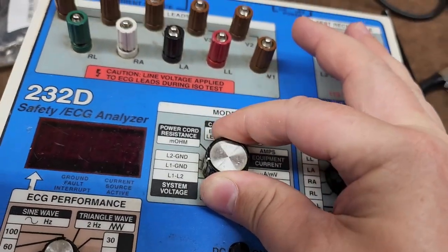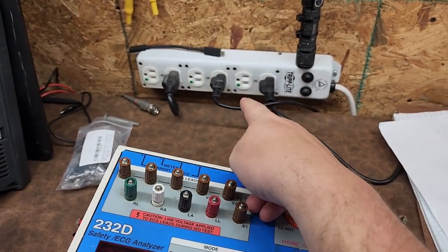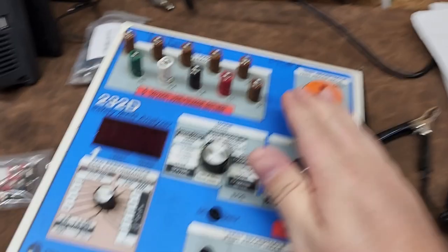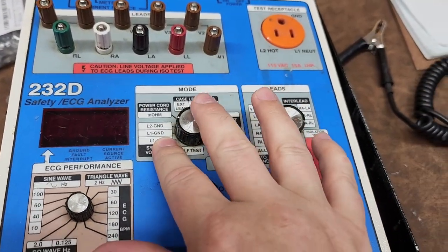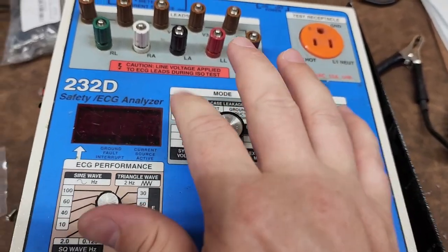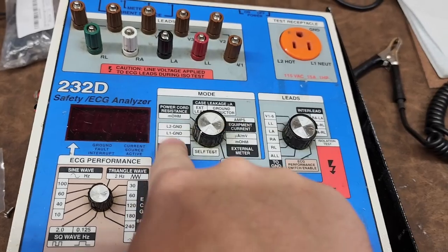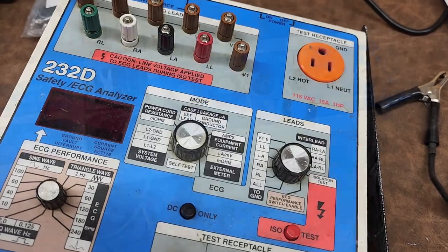So this guy here helps you quickly diagnose your electrical system — you just have to have some comprehension of what each pin is supposed to do. I love analog functions because, as an advanced troubleshooter, this helps me get to the meat and taters of the problem a bit quicker. Equipment current — I use that one quite often.